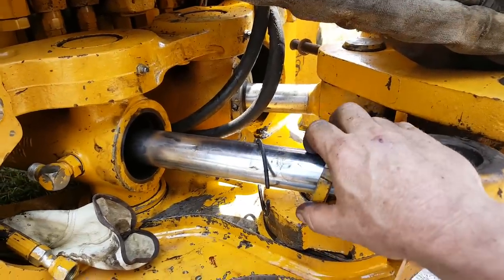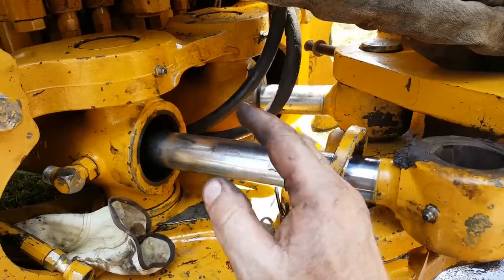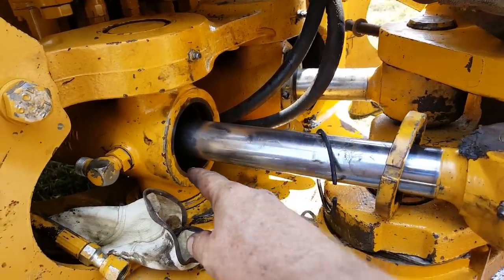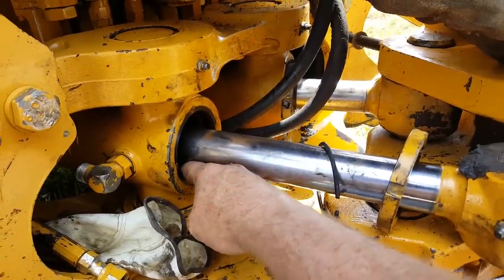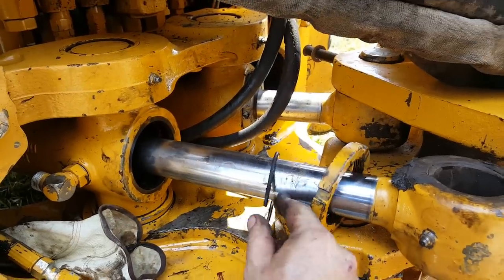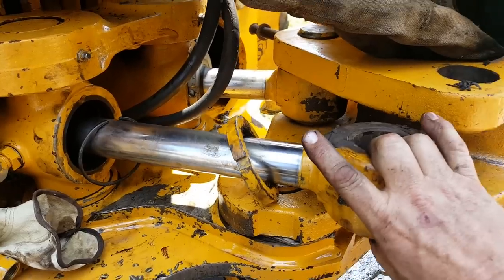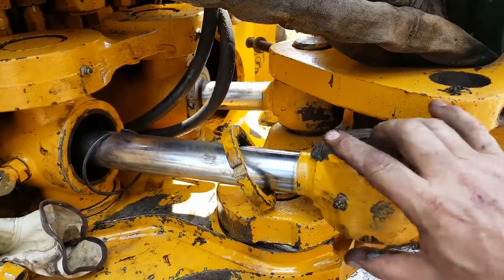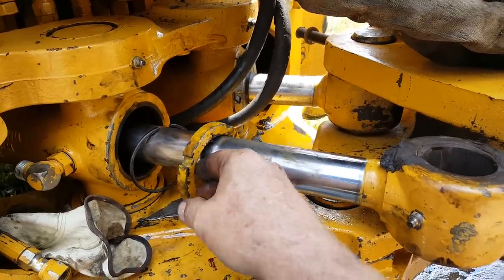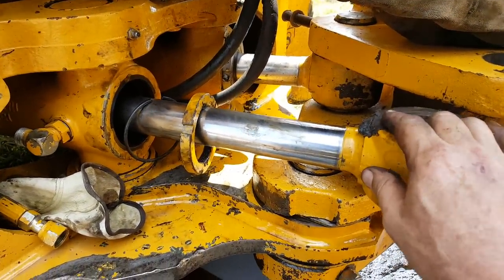Replace your seals — the rest of the seals — put them on just like they came off, clean everything thoroughly, then put it back in. Once it's back in, remember to take that red plastic temporary ring out, then put your snap ring back in. Push this in, put your snap ring in, and pull it out until the threads can be grabbed by the outer ring. Tighten it all up and you're good to go.